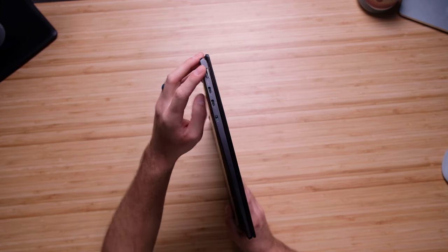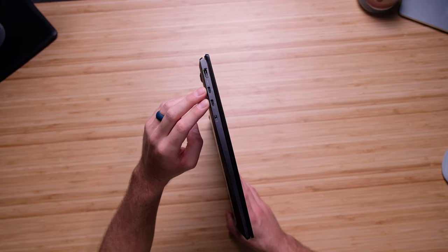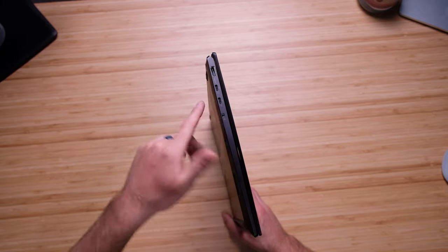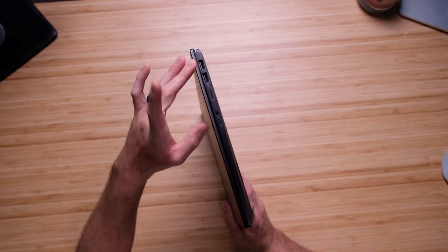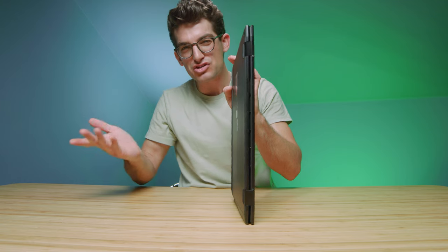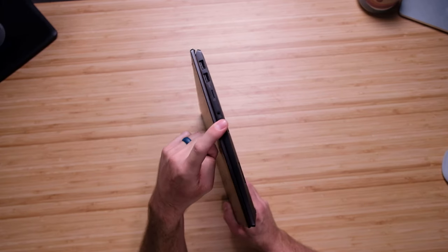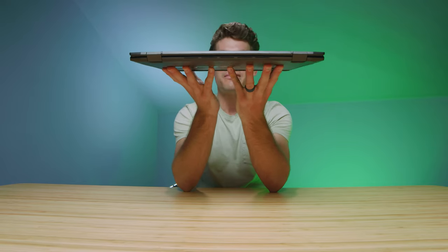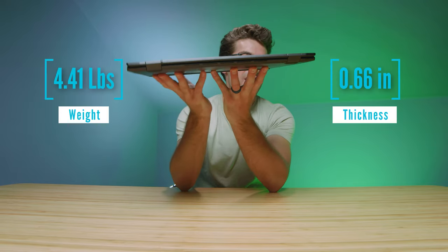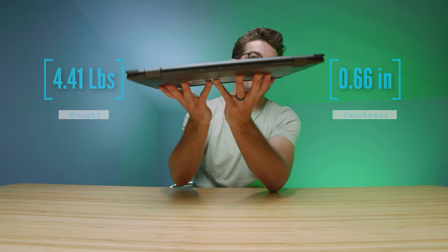In regards to ports, we have a full-size HDMI port on the left side of the chassis, two USB Type-C ports, and a manual cutoff switch for the webcam. On the right side, we have two USB Type-A ports, a micro SD card slot — which I wish was a full-size SD card — and a headphone jack. Something I like to note is how thin and light this laptop is despite having a dedicated GPU, and it doesn't weigh too much for a 16-inch laptop.